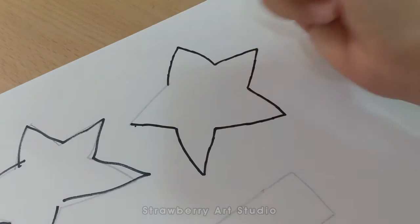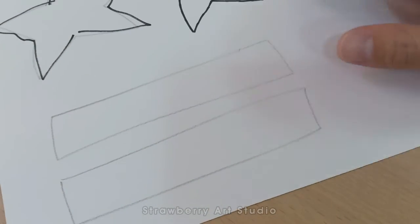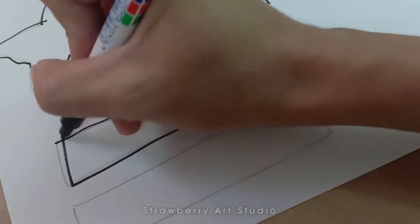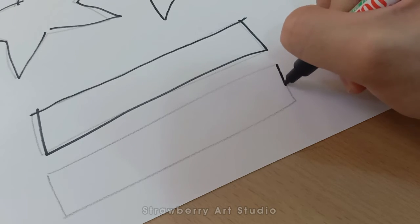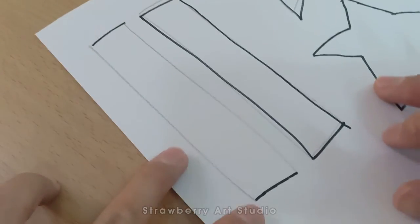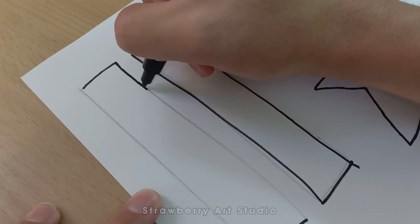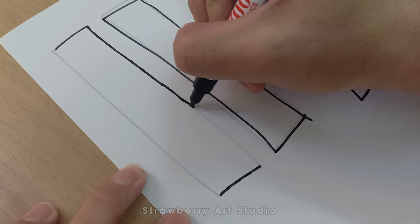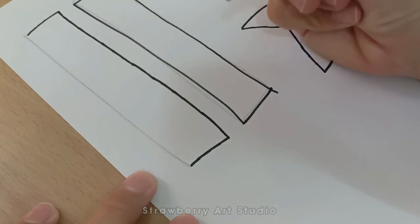The same goes for straight lines. We don't want to rush those either. We want to draw downward. We can rotate our paper to a downward position and then draw like this, combining short lines. So next time you draw, try to combine short lines so that they look perfect.